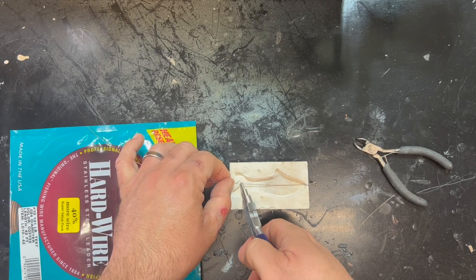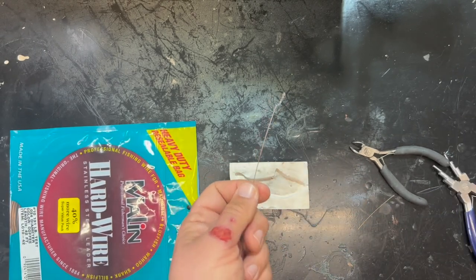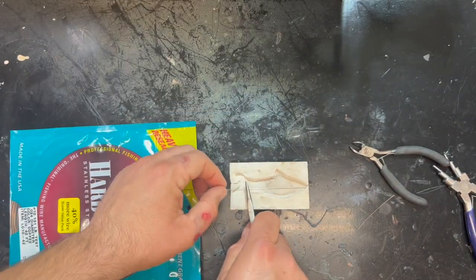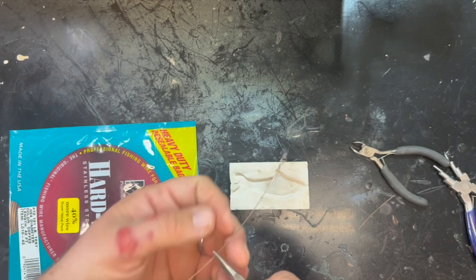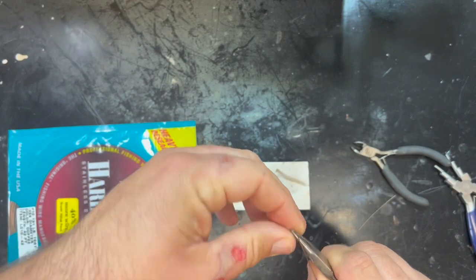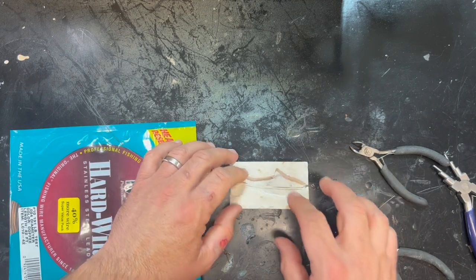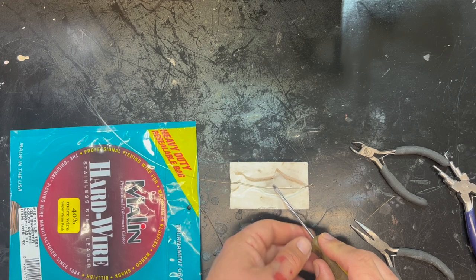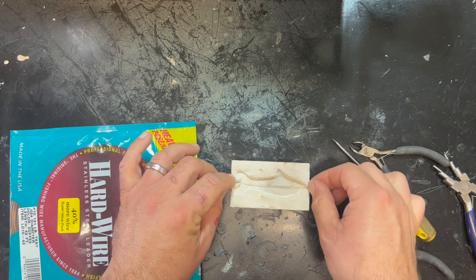We're gonna measure our distance on this end — same deal, except opposite. It might help to use the flat pliers instead of the wire pliers. We lost our distance again — holy smokes. There we go, just like that. Now we've got the jog in it; that's gonna help it stay down. When we go to pour this in the mold, we're gonna use a flathead screwdriver to hold it down for just a moment while the lead is cooling, because otherwise this coffee-flavored wire will float up — and that's no good.